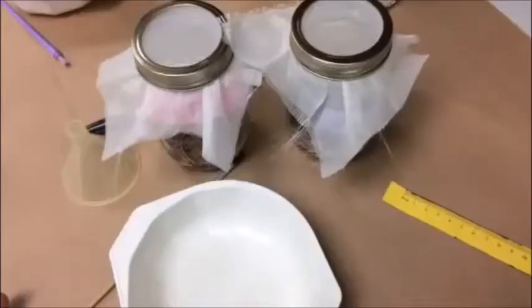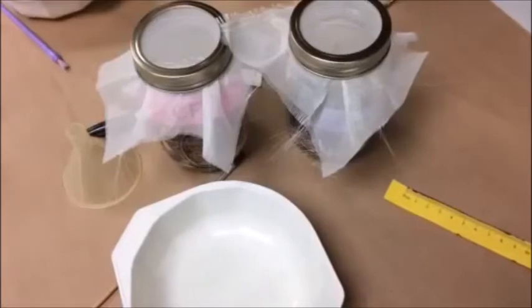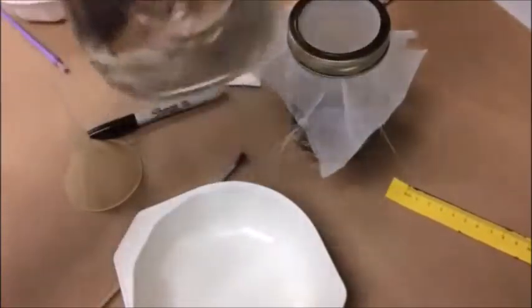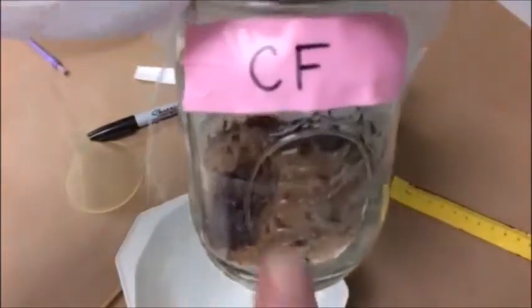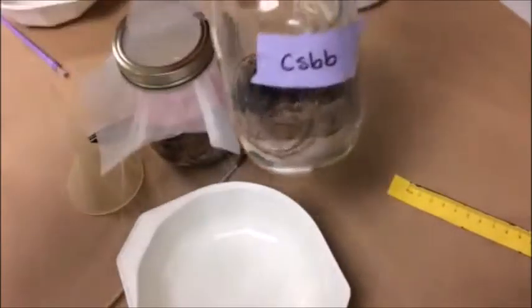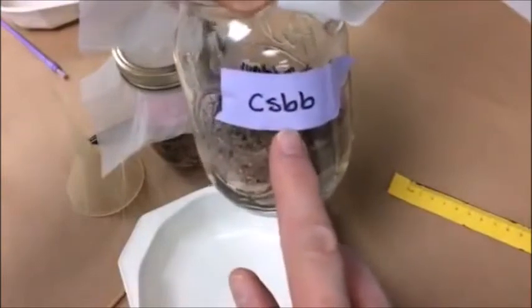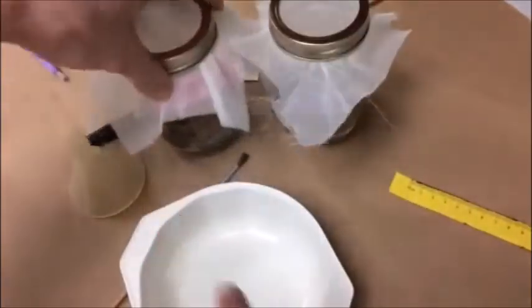Today I'm going to show you how to work with Tribolium beetles. One of the first things you need to pay attention to is that there are actually two different kinds of beetles. The red beetles are Tribolium confusum, abbreviated CF. The black beetles are Tribolium castaneum blackbody, abbreviated CSBB. So there are the black ones and these are sort of reddish brown.